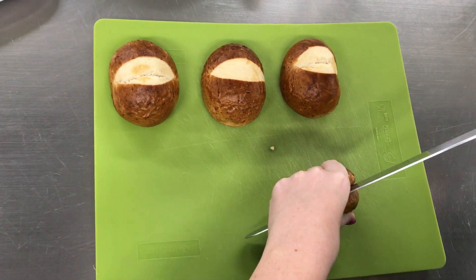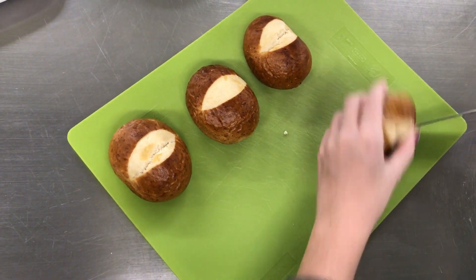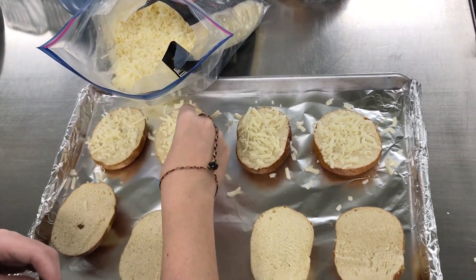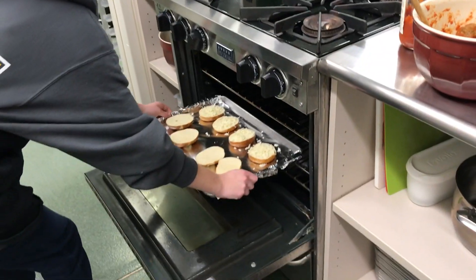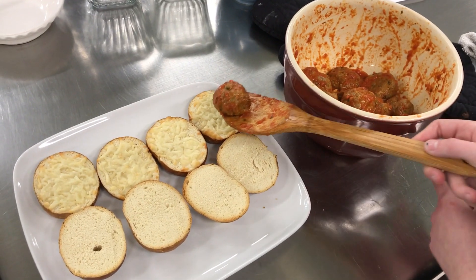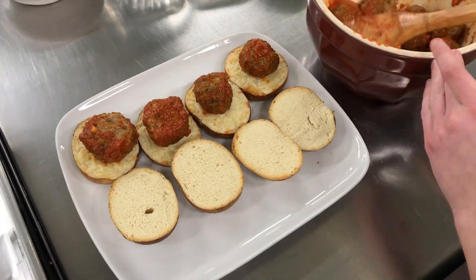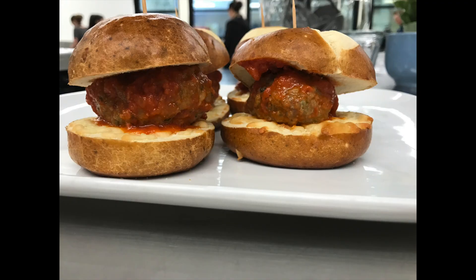Now we're going to cut the pretzel rolls in half and sprinkle on the mozzarella cheese. Put the rolls in the oven set to broil and leave until the bread is toasted. Add the top bun and a toothpick for security, and now you're done.